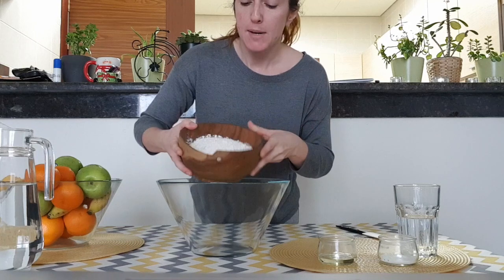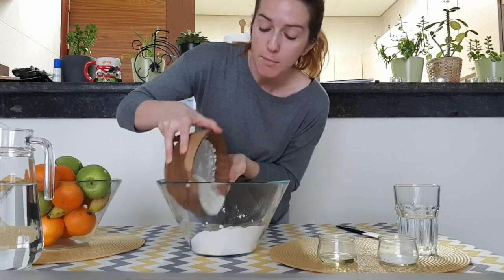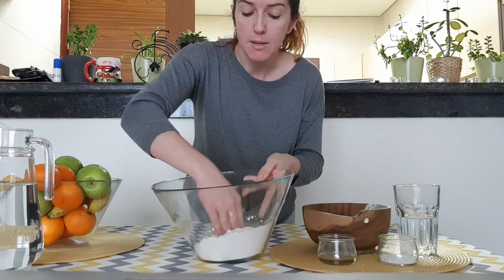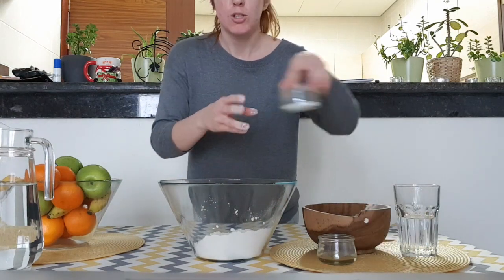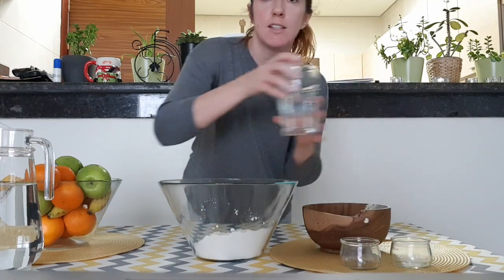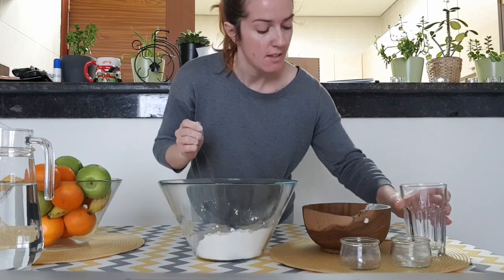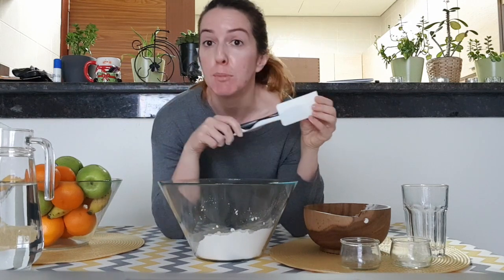We're gonna mix it all together in a bowl. I'm gonna start by putting my flour in the bowl. I'm not gonna use it all immediately because I might have to add some later. Inside the flour, I'm gonna make a little hole where I'm going to put my salt, my oil, and my water. I'm gonna use my spatula to start mixing, but afterwards I'm gonna use my hands. It's gonna be messy, but you're gonna love it.